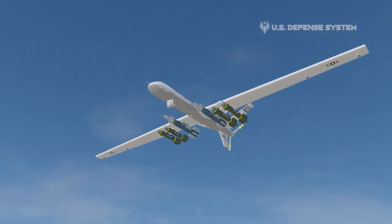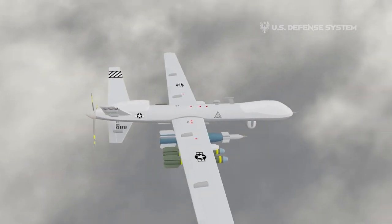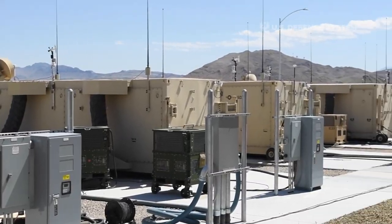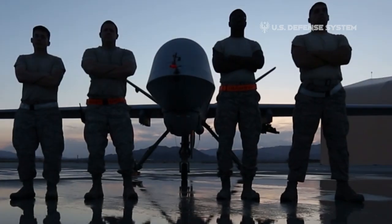The USAF proposed the MQ-9 Reaper System in response to the Department of Defense directive to support initiatives for overseas contingency operations. A typical MQ-9 system consists of multiple aircraft, a ground control station, communications equipment, maintenance spares, and personnel.